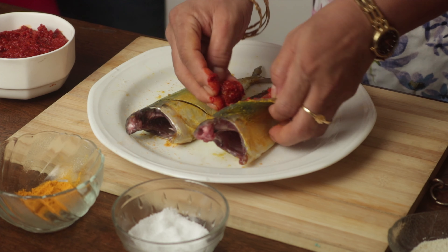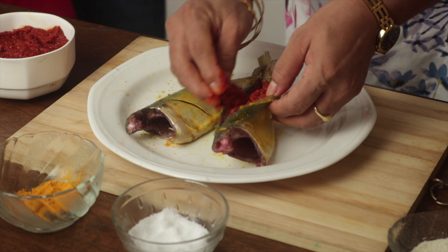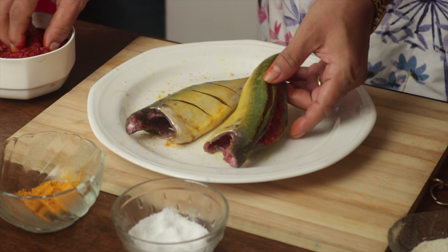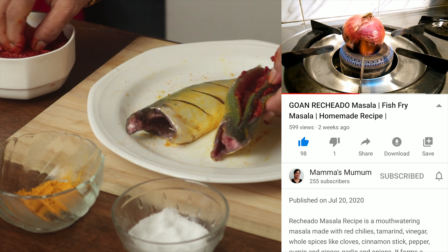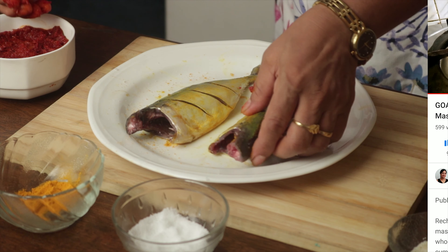Generously apply the reshado masala paste into the body cavity. Use gloves while doing the stuffing to avoid the smell or burning sensation. I have already made a video on Govan reshado masala, so do check out the link to my recipe in the description below.